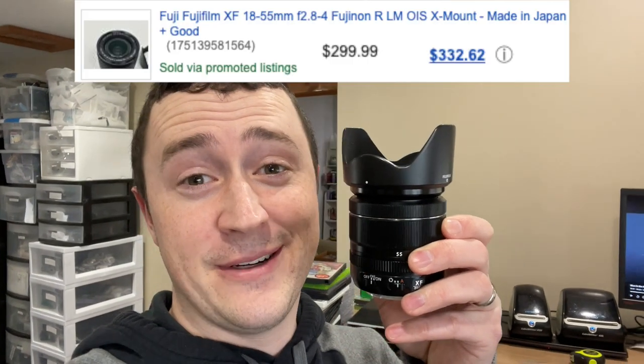It turns out Thane and I were wrong about the lens — it actually sold for $300. So keep that in mind moving forward. We based our projected amount as if it would sell for $275, but in reality we got $25 more.